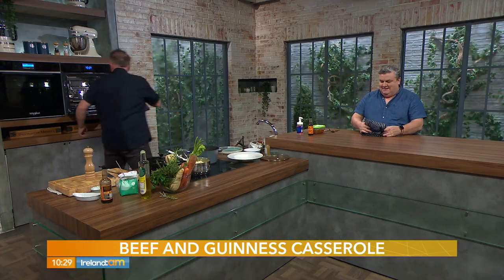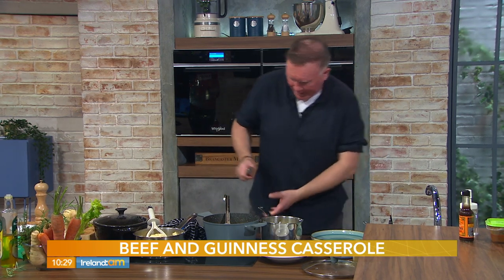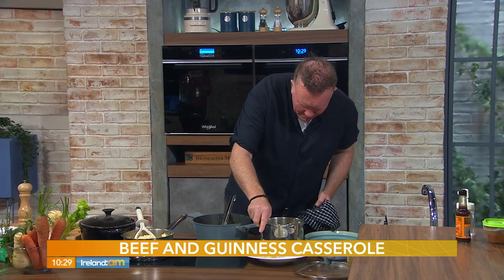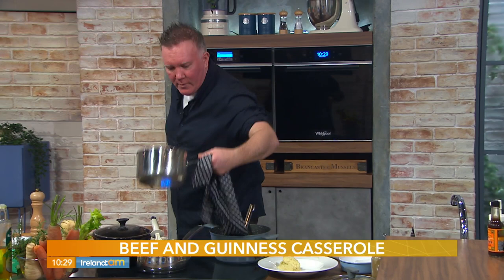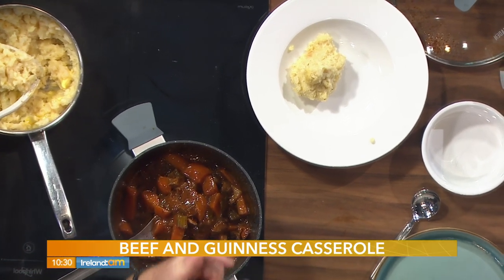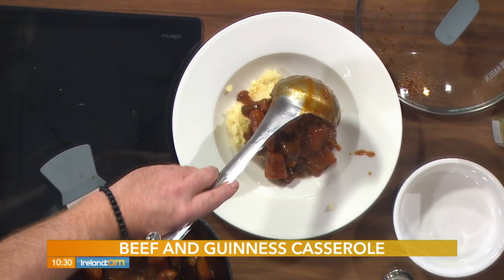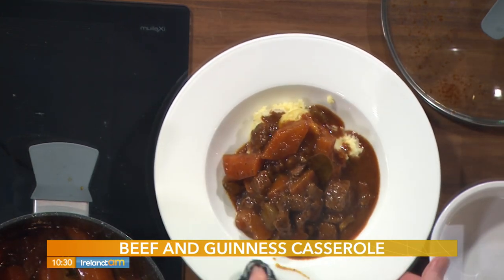I have a little bit of parsnip mash done earlier — I've tasted it, seasoned it up — and my stew here. We're going to present it now. The parsnip mash is nice and creamy, seasoned with salt, pepper, and a little cumin. Look at that casserole — deep, rich color. When chopping the vegetables, keep them nice and chunky so they don't dissolve. Beautiful hearty, warming, fork-tender beef. Take the chill off the plate — very important. A little bit of parsley over the top to finish.